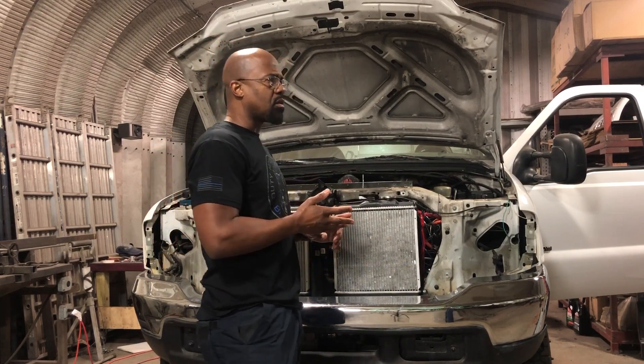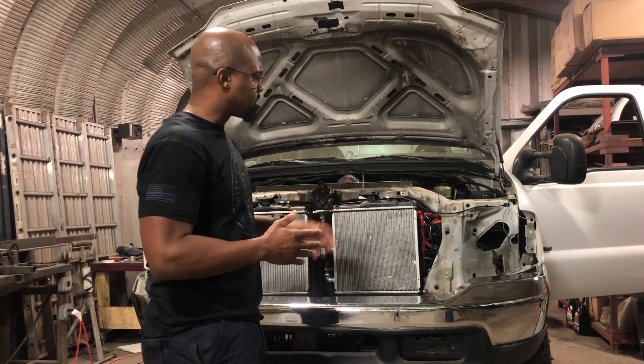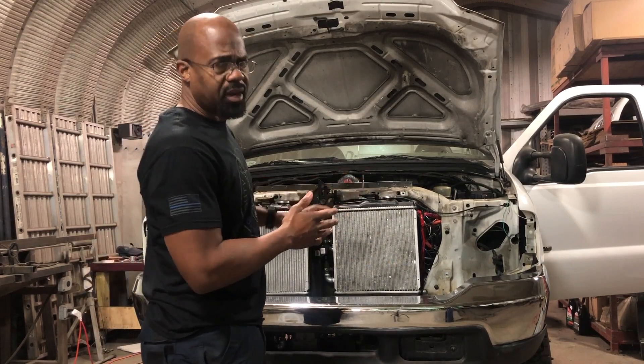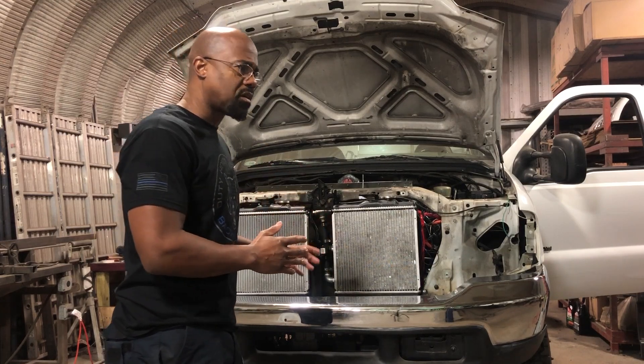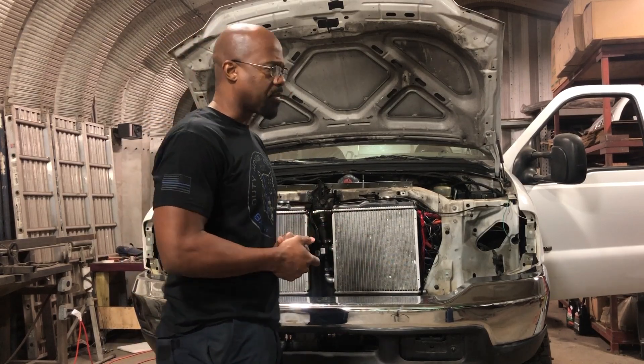transfer case, drive shaft, motor, inverter, controller, batteries, etc. Before we actually make it operate, I'm just going to do a quick walkthrough to show you all the components, how they relate to each other, and then we'll make a video of it operating.